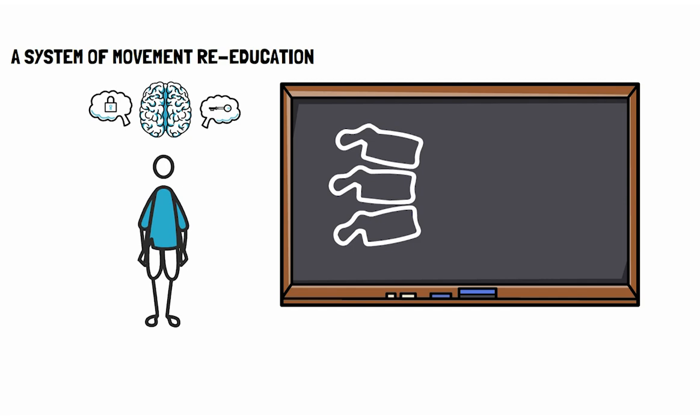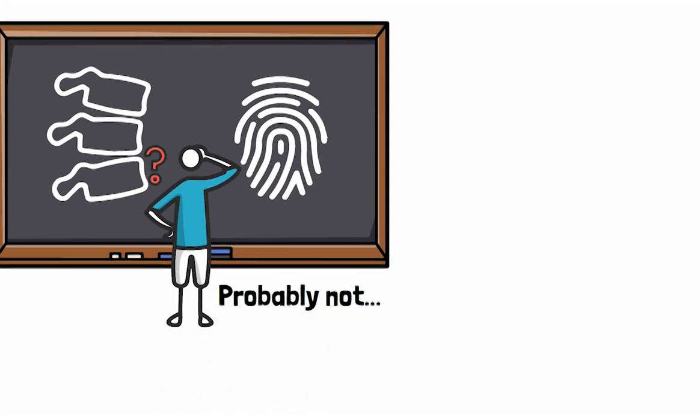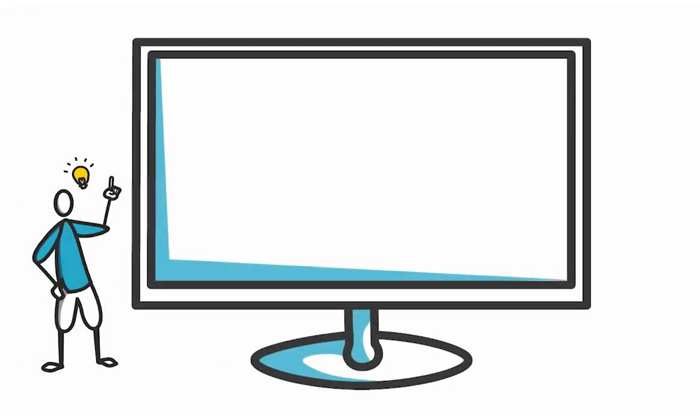It's a system of movement re-education designed to stimulate your brain to open new pathways to improved movement. Can you feel your spine with the same clarity as you feel each of your individual fingers? Probably not. Could you learn to? Absolutely. Is it useful? We think it is.